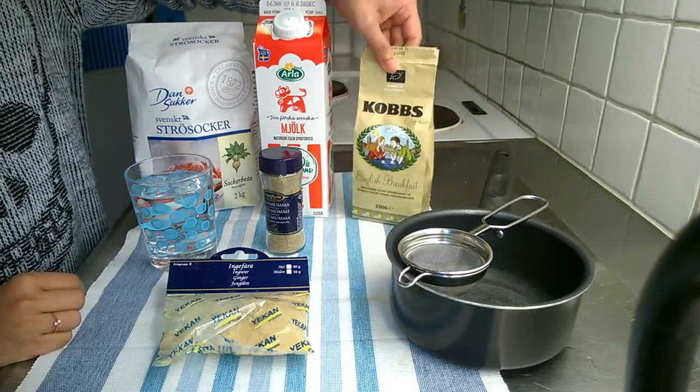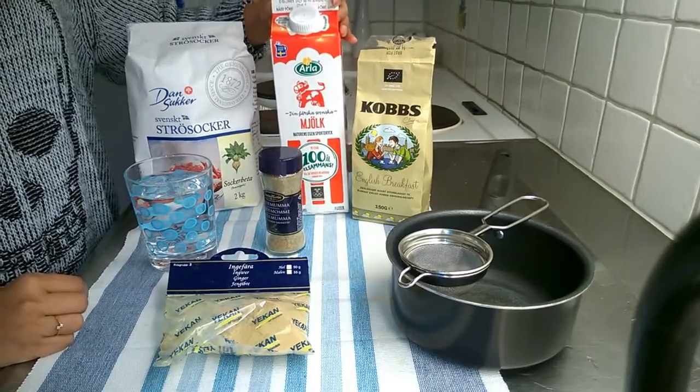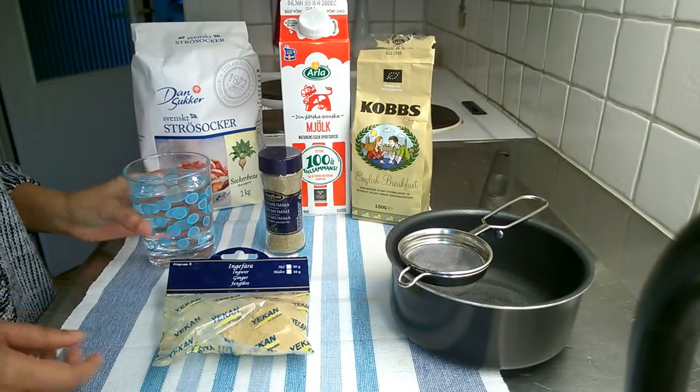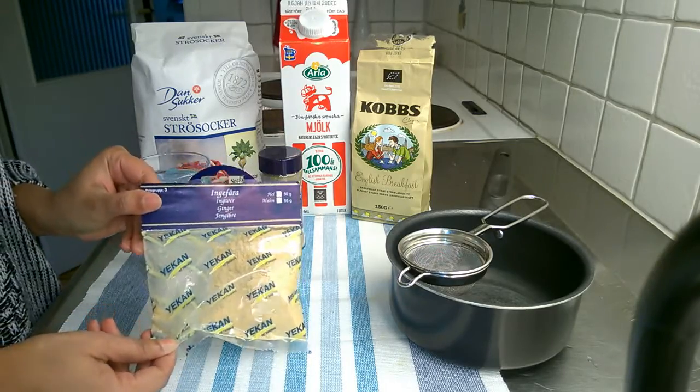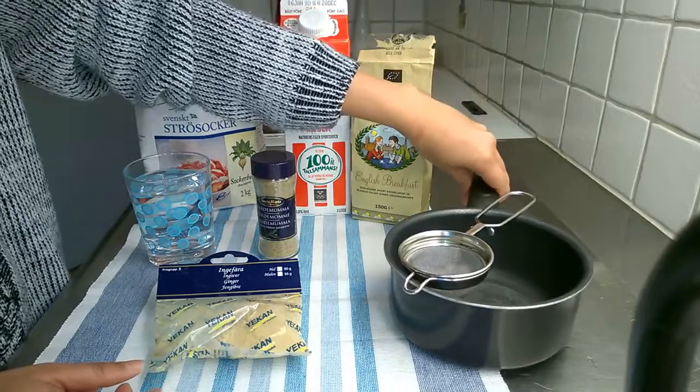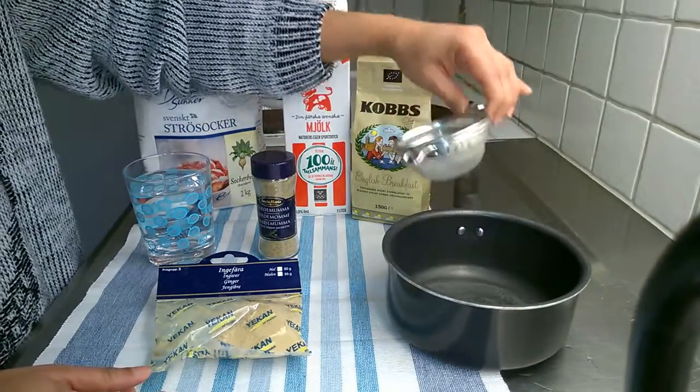We are going to use milk, sugar, wine, ginger powder, cardamom powder, and castor oil, and a tea strainer.